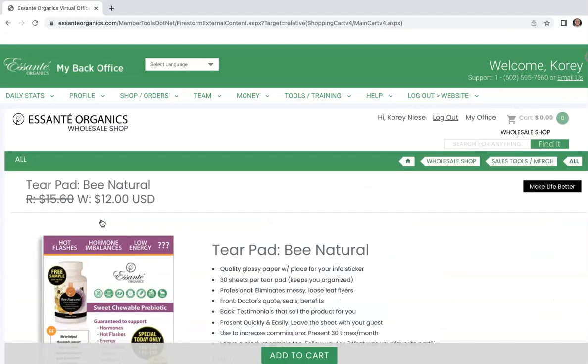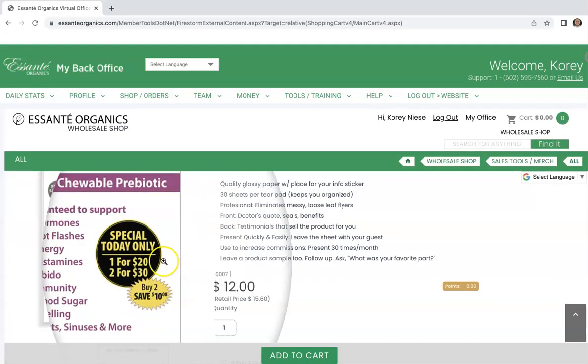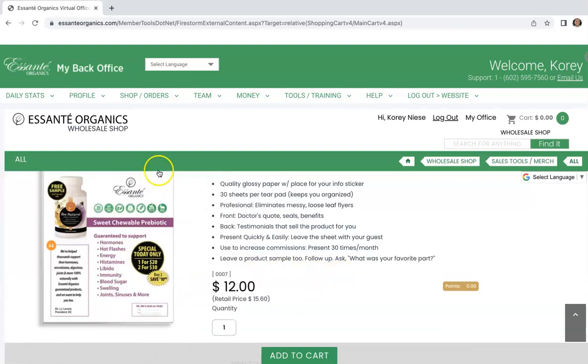What I really love is the individual product cards, like the B-taps. If we click on one of these, take a look — if you hover over, you can zoom in and see what it says. So guaranteed to support hormones, hot flashes, energy. Pretty cool stuff.